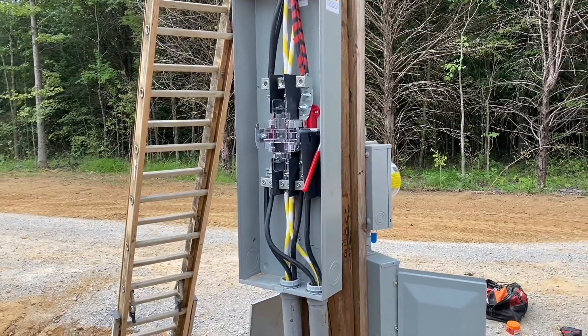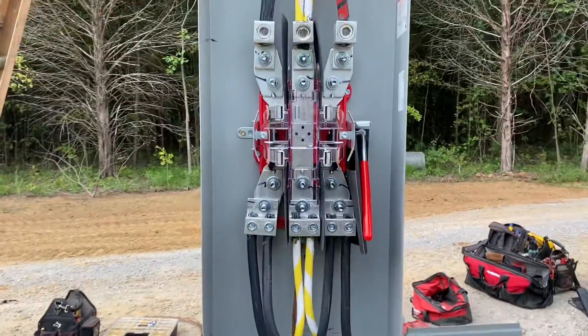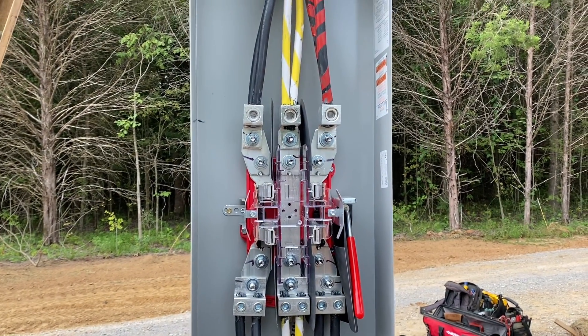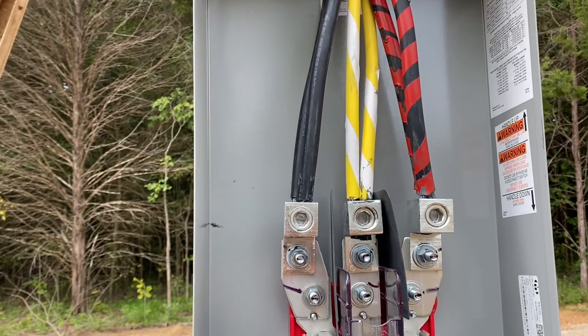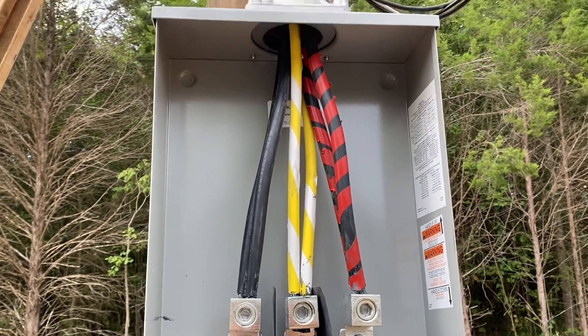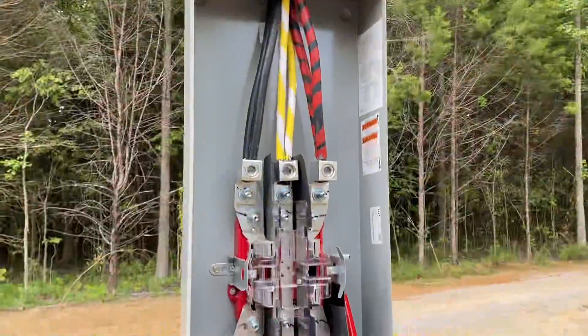We almost finished the service today. This is what it looks like hooked up in the meter base. You have your two sets of hots, 120 volts for each. You have to mark one set of hots so that the electric company knows which hots to hook up to what up at the weatherhead.